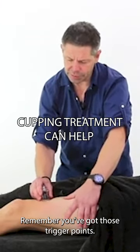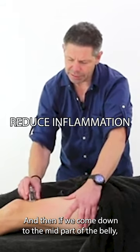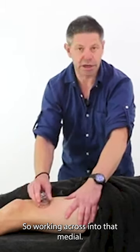Remember, we've got those trigger points — one about there. And then if we come down to the mid part of the belly, you've got another trigger point in there as well. So working across into that medial.